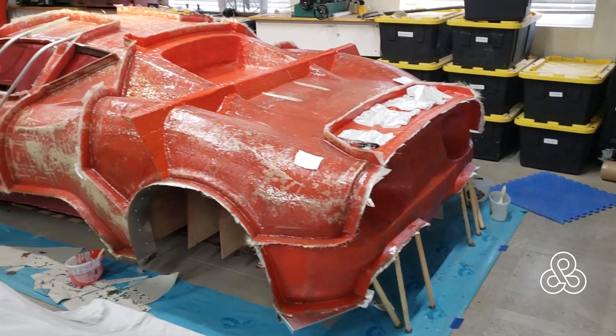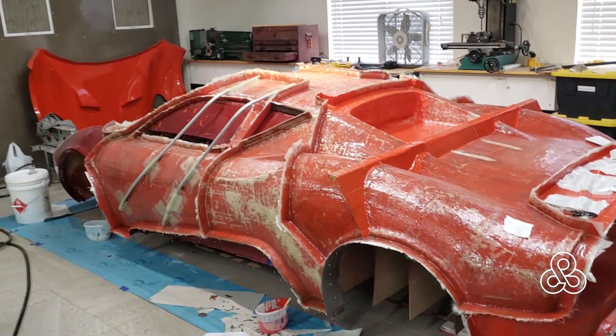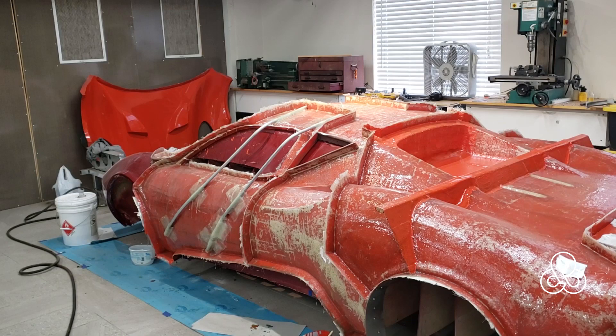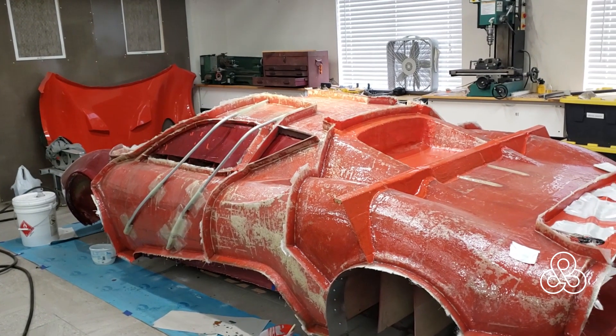All right, today is the day! We're going to jump in, take a look at the status of the AirCave project, and then come back for a real quick discussion today. As you can see, the entire plug has molds taken off of it. It is time to get the plug out of here and start building the car itself.